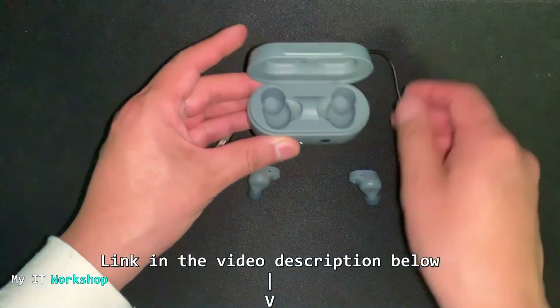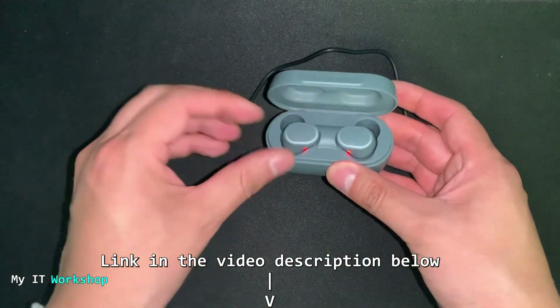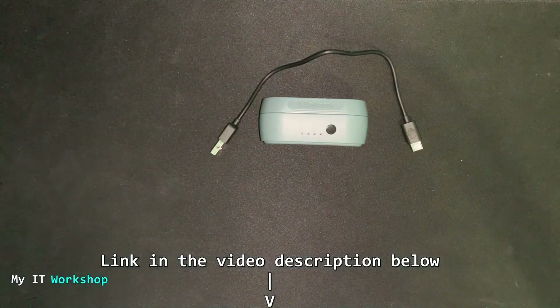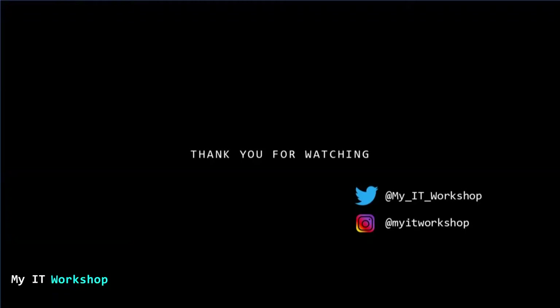That's how the Skullcandy Sesh Evo looks and works. Do you have them? Would you like to have them? Are you going to get them? Let me know in the comment section. Thank you very much for watching — if you liked this video please leave a like and subscribe. If you have any comments or questions, leave them below, and as always I'll see you in the next video.